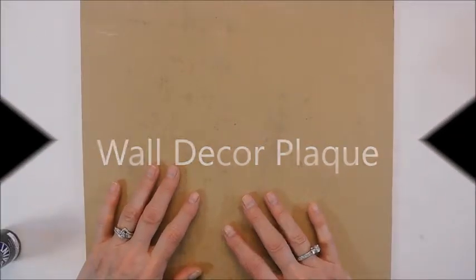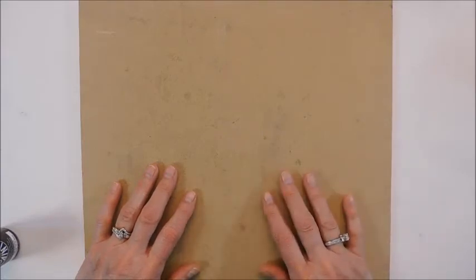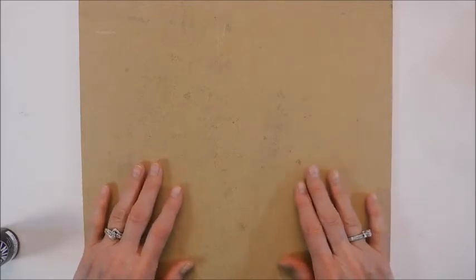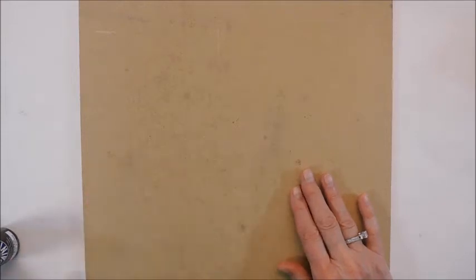I am going to attempt to make a wooden sign using some leftover MDF boards, and so rather than going ahead and doing a primer on it, I'm just going to use straight acrylic paint. I may have to do two coats, but I don't mind if some of the wood look comes through.